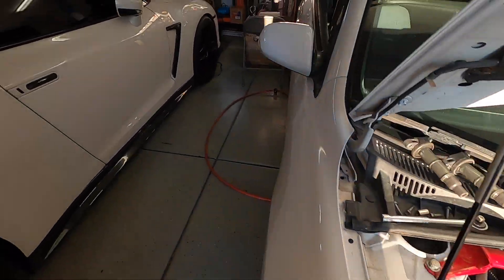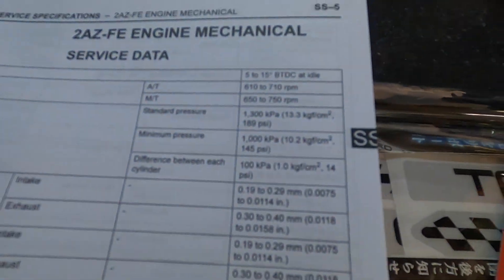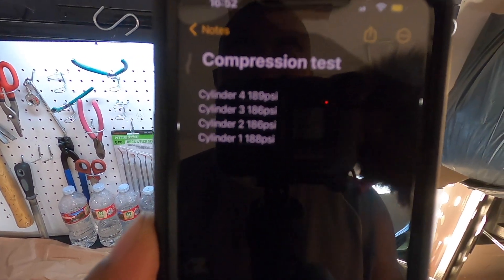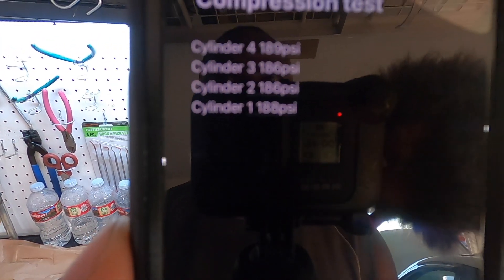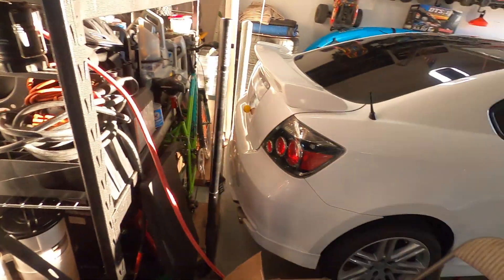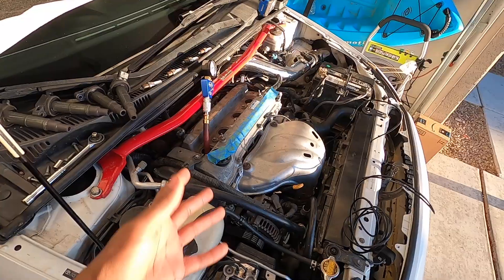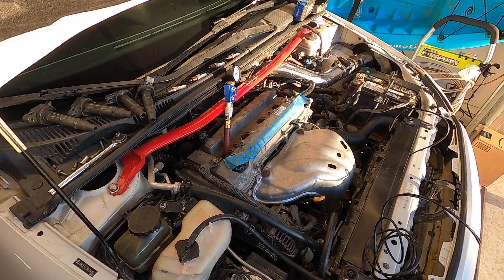It also tells you the maximum allowable difference between cylinders is 14 PSI. After doing all four cylinders, here are the results: cylinder number 4 — 189 PSI; cylinder number 3 — 186; number 2 — 186; and cylinder number 1 — 188. That is great news. Even though she's got 200,000 miles on the dash — the previous owner stated there was an engine swap, so this motor is apparently at 150,000 miles — we can now confirm this engine is still good as far as the rings and valves go.